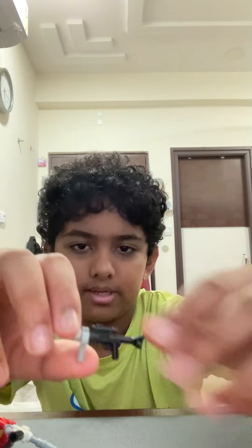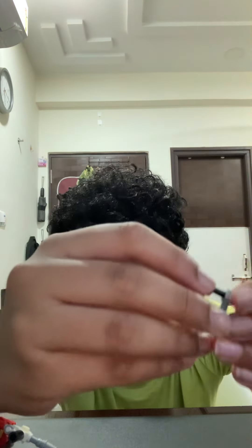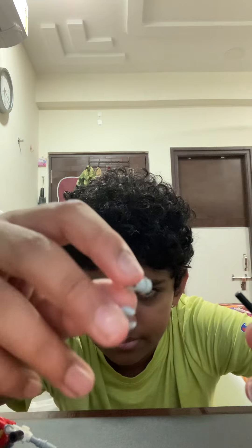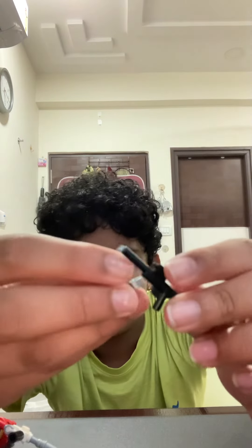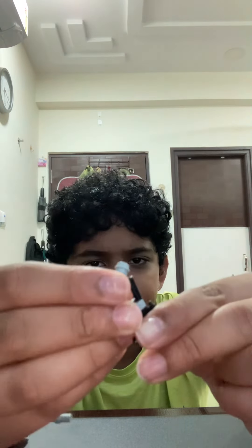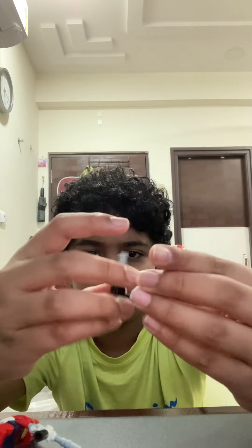The last gun I was trying to make was a Thompson. It uses three pieces: one of these small Technic pieces, which are really common; one of these claw pieces, which are also fairly common; and then a long blaster, which is fairly common in Star Wars sets. Let me show you guys how it should look in the figure's hands.